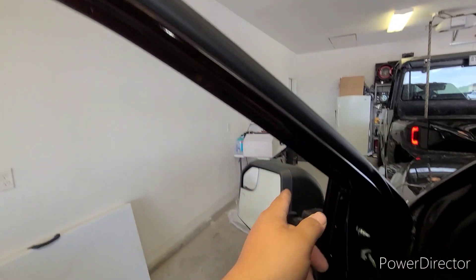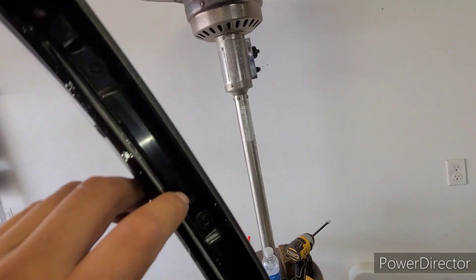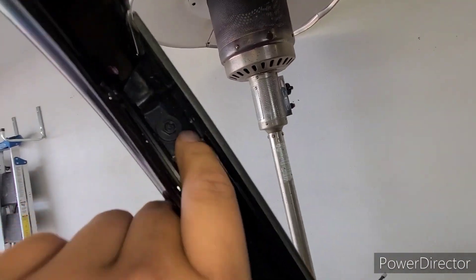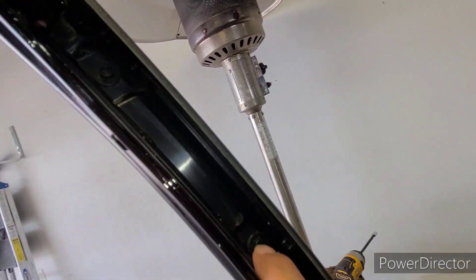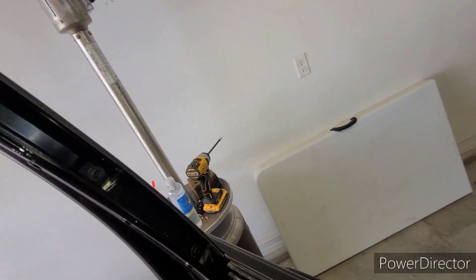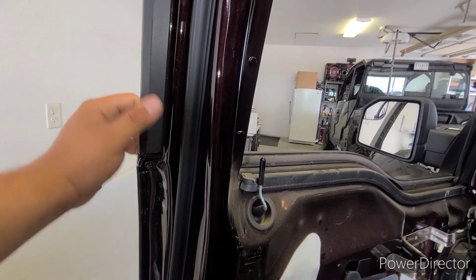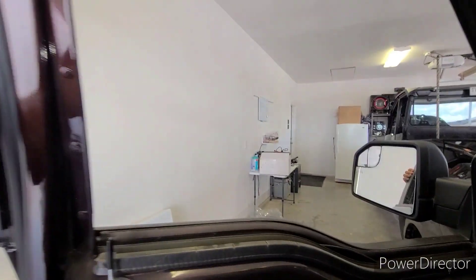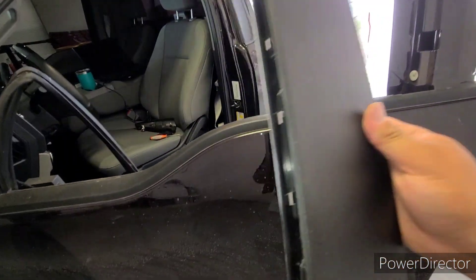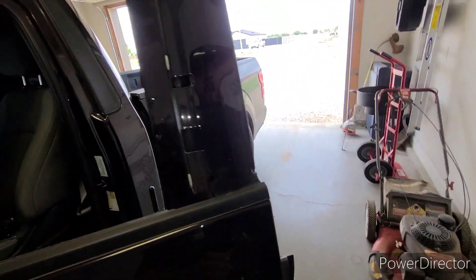Now we're gonna remove this weather strip — removing it will allow you to get to these bolts right here. They're seven millimeter bolts. I believe it just pops out after that.